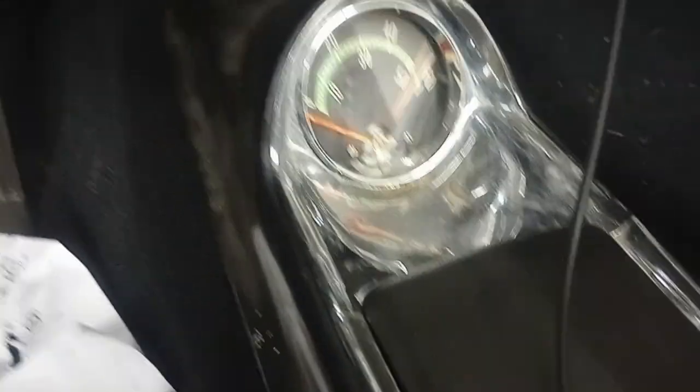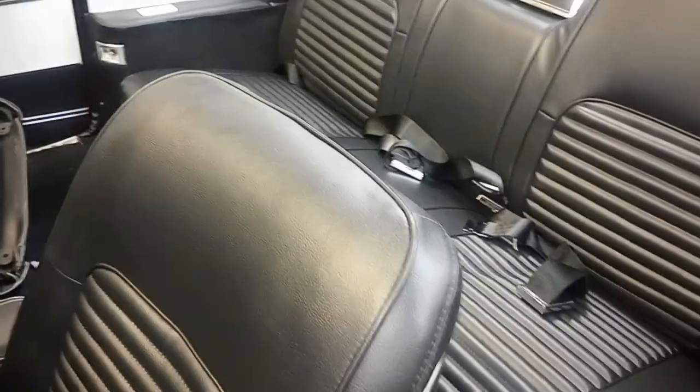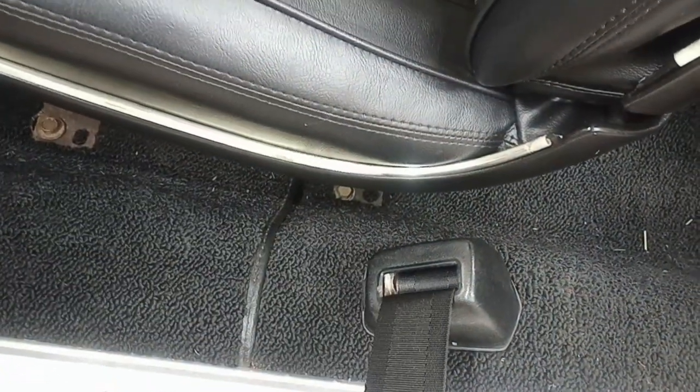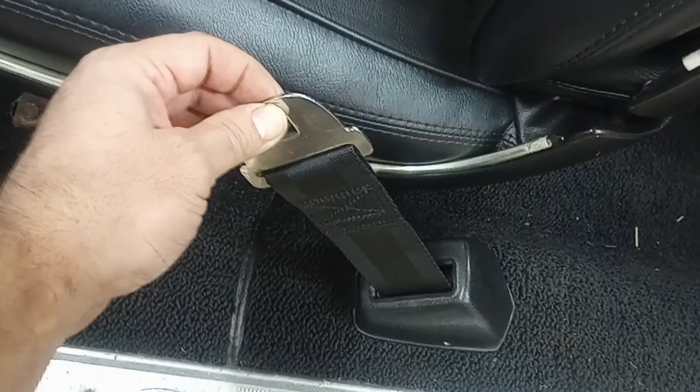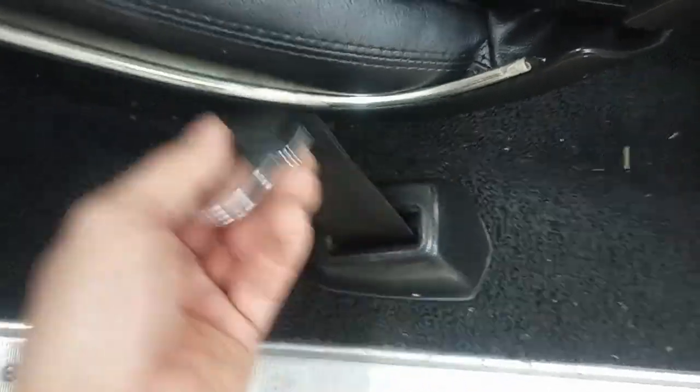The front seats came out really nice. The foam underneath came out really nice — it's nice and comfortable and firm. Power seat works. Got my seat belts back — I sent these out to Snake Oil, S-N-A-K-E-O-Y-L, they specialize in seat belt restoration.